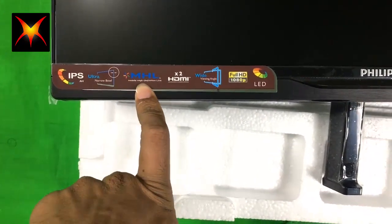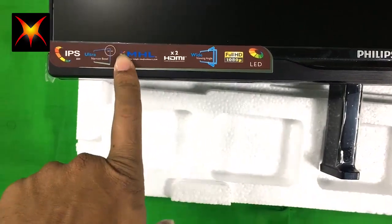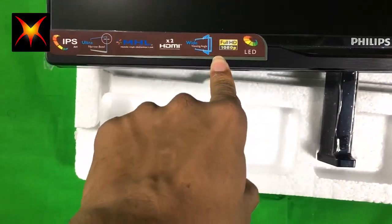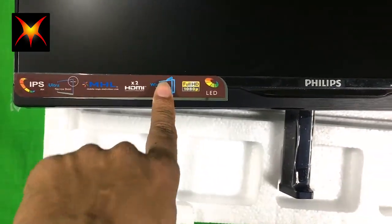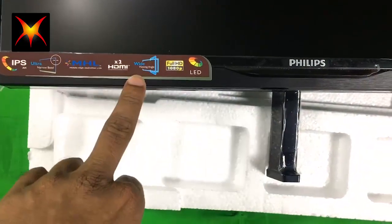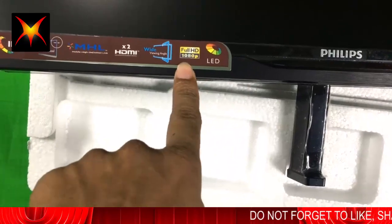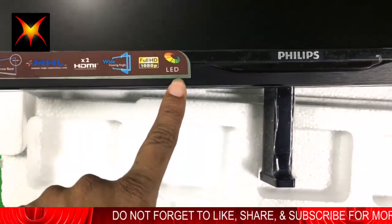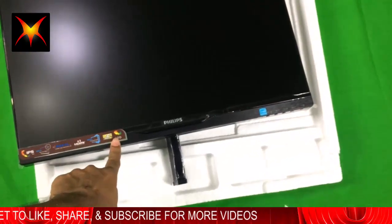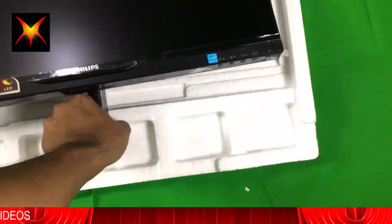It features an IPS ultra narrow bezel display, MHL (Mobile High-Definition Link), two HDMI ports (one of which supports MHL), and a wide viewing angle of 175 degrees. It is Full HD 1080p with LED backlighting.